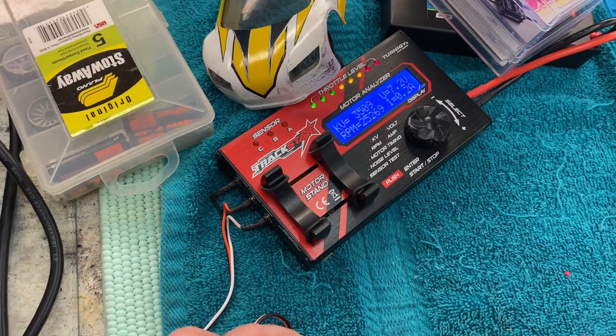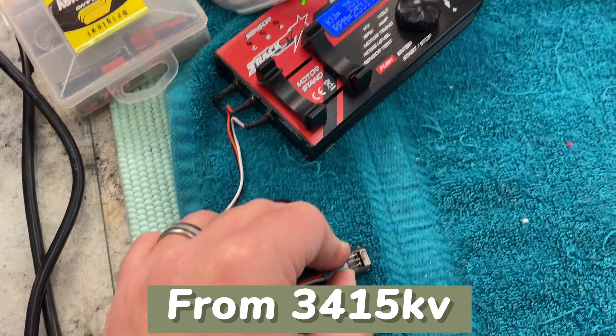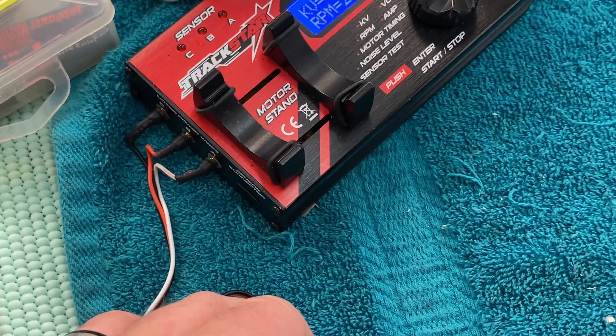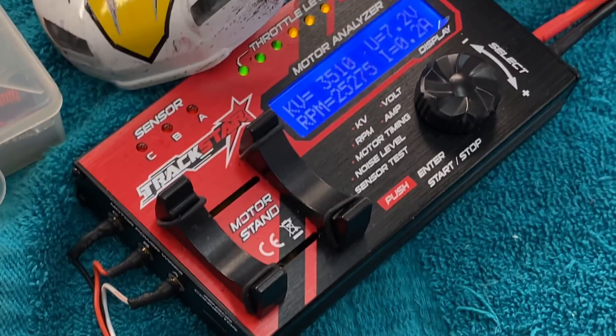We got to 3512 from around 3410 — much, much better. That's a little bit of extra work but pretty awesome. We literally got over 100 KV out of it just by making sure it was shimmed and spaced properly, adding the bearings, and cleaning it out. That's a huge difference.